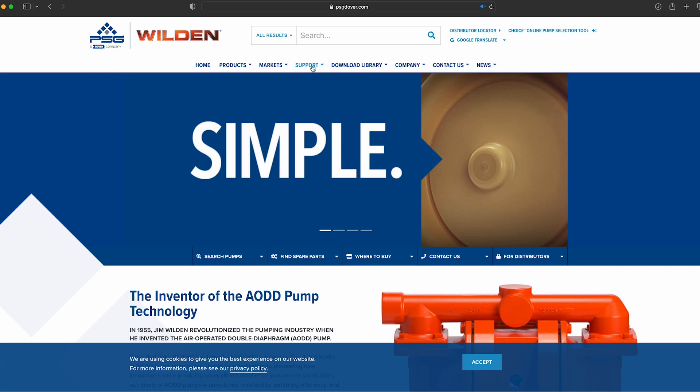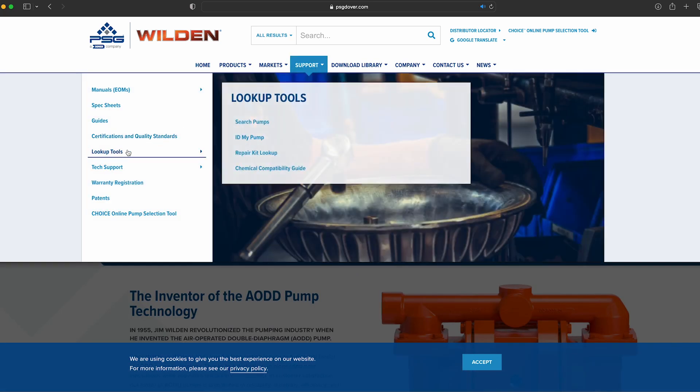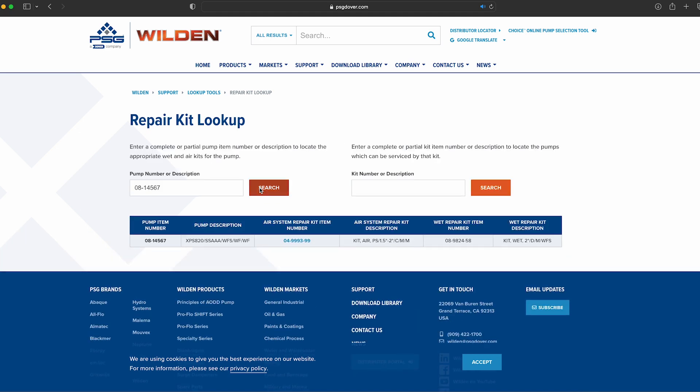Another option for identifying your wet end and air distribution repair kits is by using the Repair Kit Lookup, available in the Lookup Tools section of the Wilden website. This tool is used by entering your Wilden pump's part number or description into the search bar on the left of the screen and pressing search. This will show the item number and description for the pump, air system repair kit, and wet end repair kit.